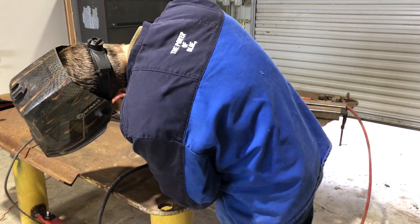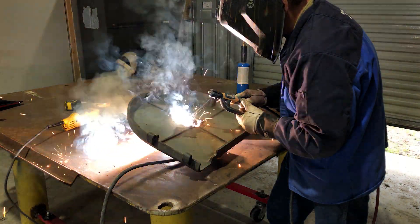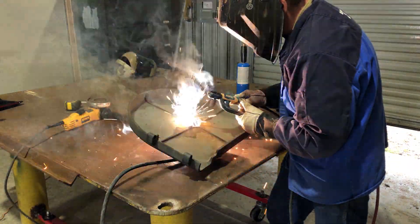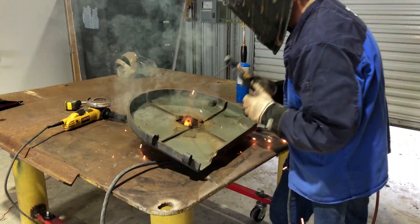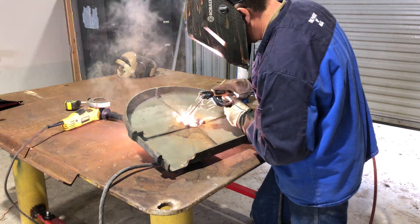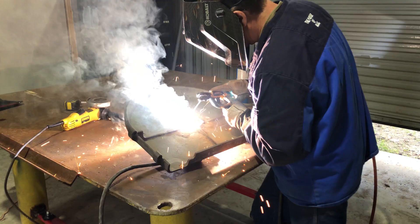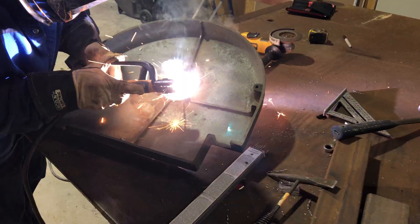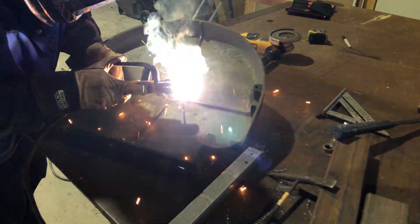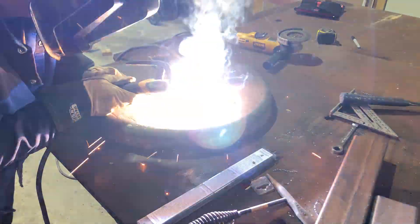It's also helpful to have the ground clamp actually hooked up to your work piece. I needed to turn the amps up higher to get it to start, but then it seemed to run really hot — I had to do lots of small welds.